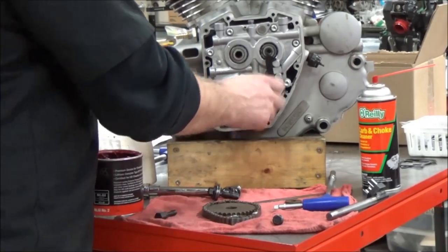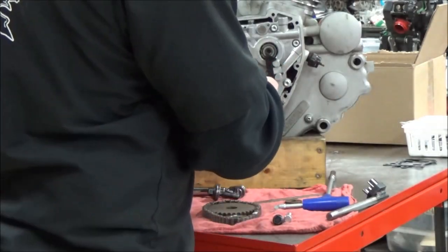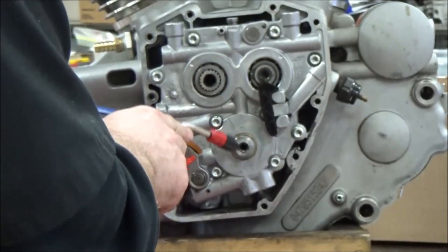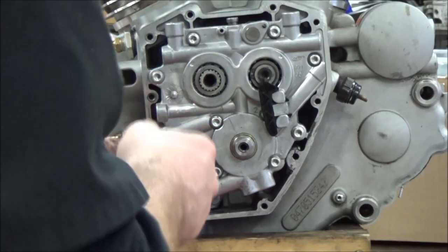Now I'll go ahead and repeat the process on the crankshaft threads. I'm kind of going at an angle instead of straight in, because going straight in is going to shove everything in and doesn't give it a chance to bounce out. Makes sense.